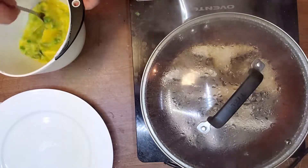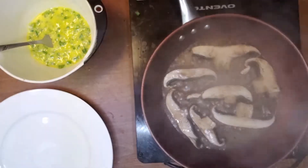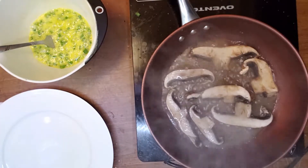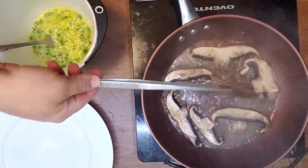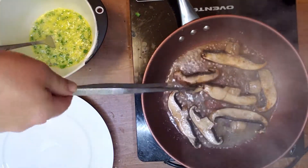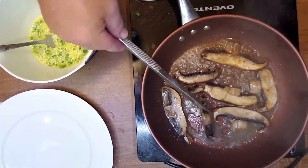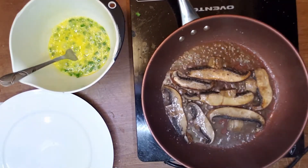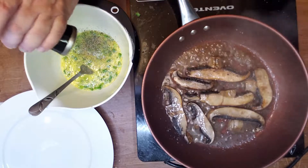I just want to mention that this channel is dedicated to ketogenic low-carb recipes. There is no 'relatively low carb' — every recipe will keep you in ketosis, just be aware of the portions. If I use a raw tomato, it doesn't mean you can slice a pound of tomatoes into your meal — one tomato per day won't kick you out of ketosis.